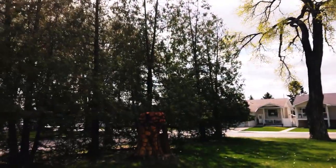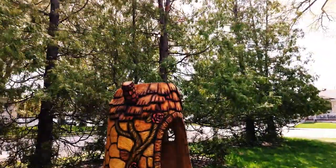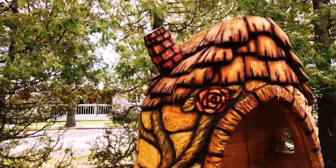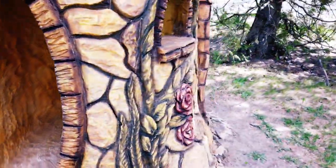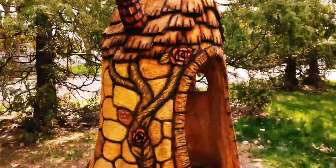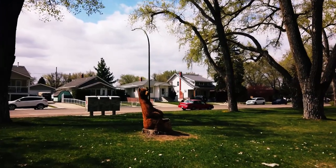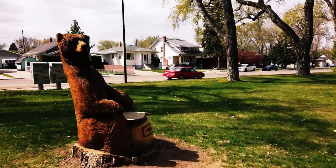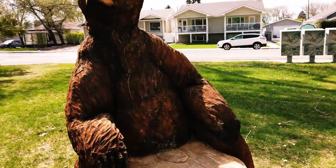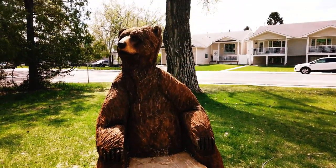Cool, there's another one over here. Instead of just cutting the tree down completely, they carved it. Look at this — a little house, a little house in here! One more — a big old bear. Who's the bear with the honey? Winnie the Pooh!